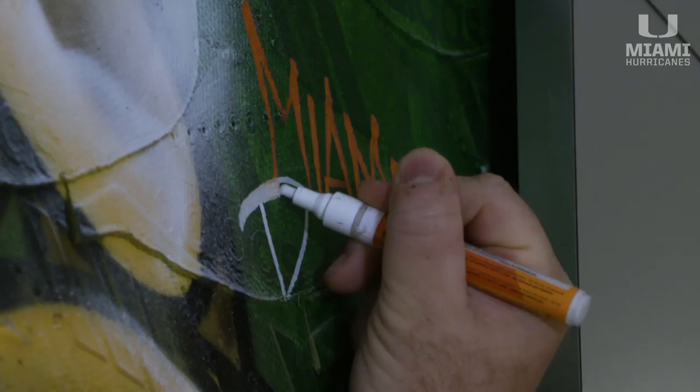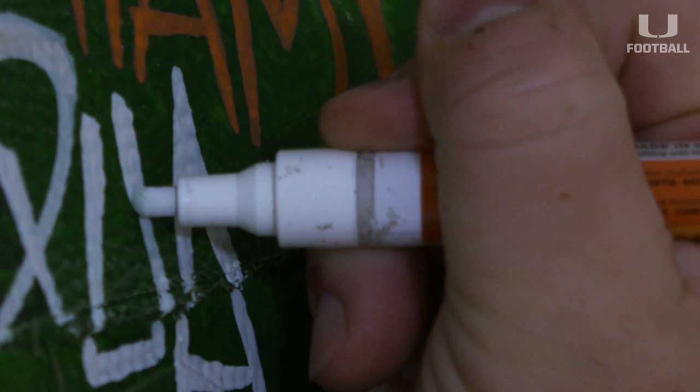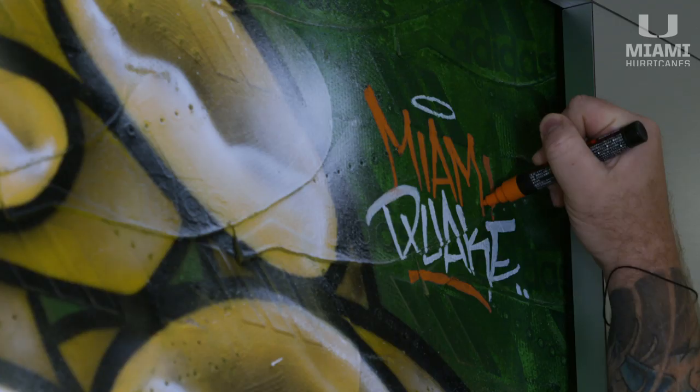To have a project come down the pipeline like this, that's for the University of Miami, which is my alma mater — to have this opportunity was like a dream job. This is my youth right here. This is something that if I could have told the nine-year-old version of me that this is something that would happen, that I would have something like this in this facility — I wouldn't have believed you. I wouldn't have thought of it.